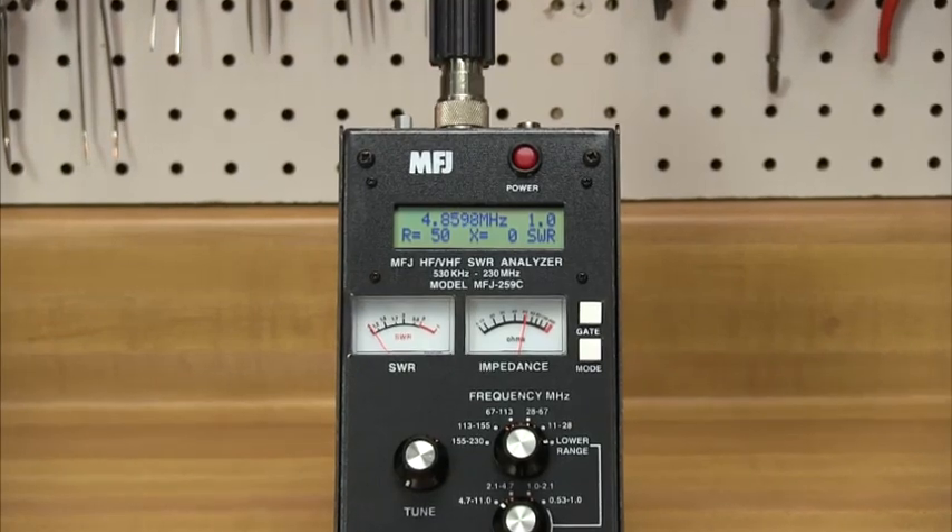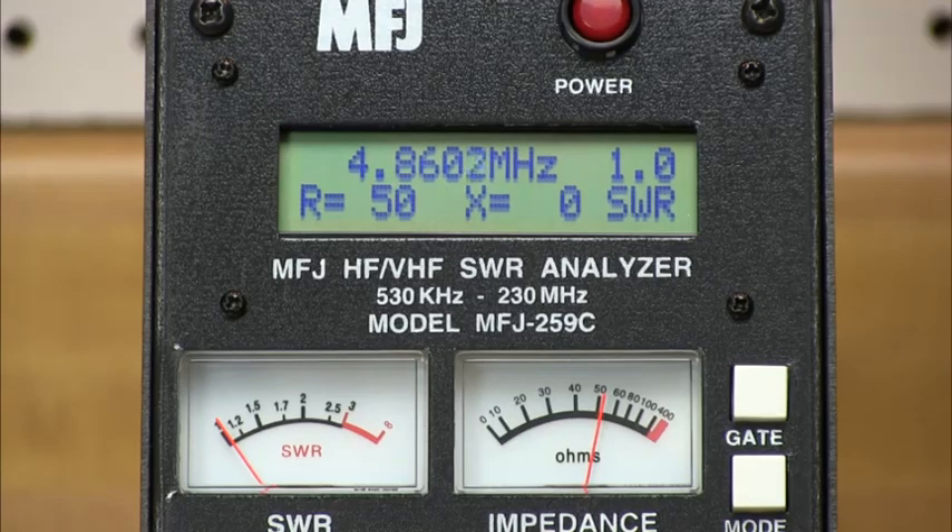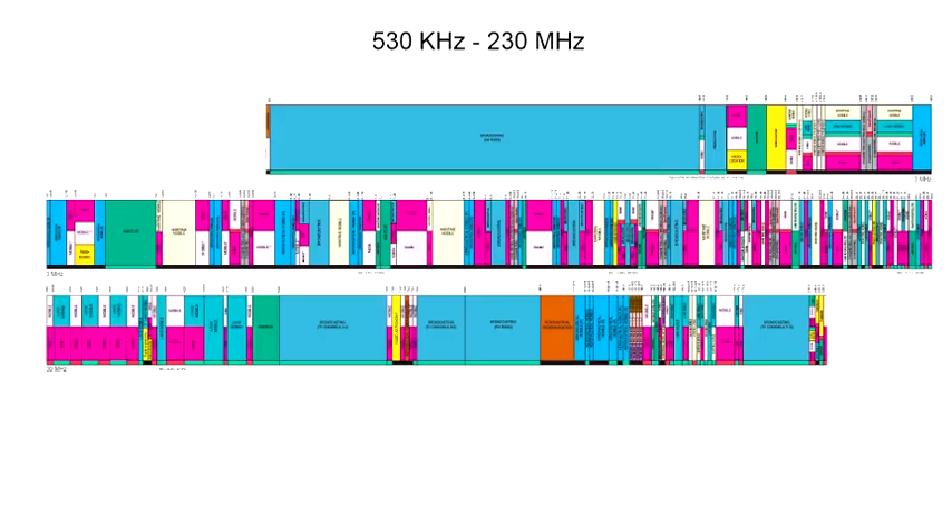The MFJ259C covers all frequencies from 530 kilohertz to 230 megahertz, allowing measurements all the way from the AM broadcast band through the 220 megahertz amateur band.